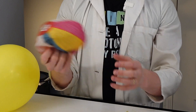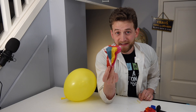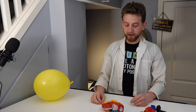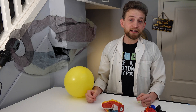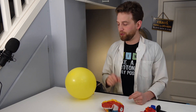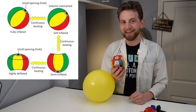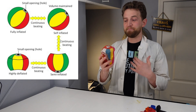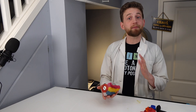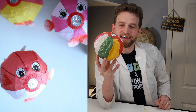Just by squishing it, I can crumple it up, and it is now deflated. If I let it go and place it on the table, it's not going to inflate by itself, but I do not need to use the air pressure in my lungs to inflate this balloon like I would a rubber balloon. Instead, I'm going to hit it — this is going to inflate by me striking it. And just by hitting it, it has inflated itself.